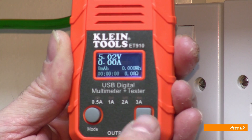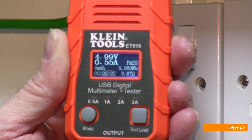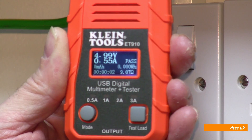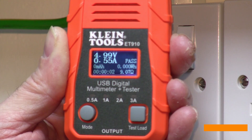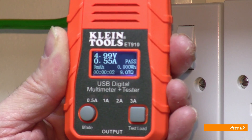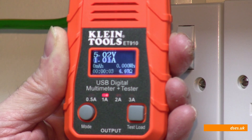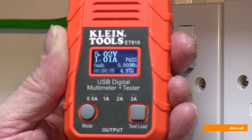If I switch it on to test load, let's go for half an amp. This is a 2.1 amp socket so it should cope with half an amp. We can see that our voltage has dropped to 4.99 volts, still around the 5 volt mark, and we've taken 0.55 amps over a couple of seconds. It's applied a resistance of — well, it's supposed to be about 10 ohms, it says 9.07 ohms — so 5 over 10 gives you about half an amp, and it's presented that as a pass. Let's go to the one amp setting, and now it's going to apply a 5 ohm resistance or thereabouts. We've still got 5 volts, we're pulling just over an amp, it's giving it a pass. Jolly good too.